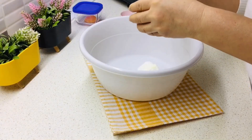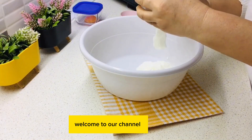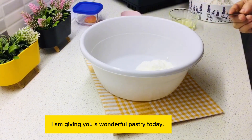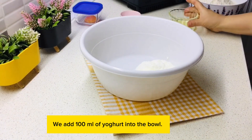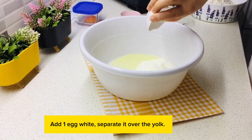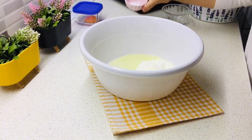Hello everyone, welcome to our channel. I am giving you a wonderful pastry today. We add 100 milliliters of yogurt into the bowl, add one egg white, separate it from the yolk.